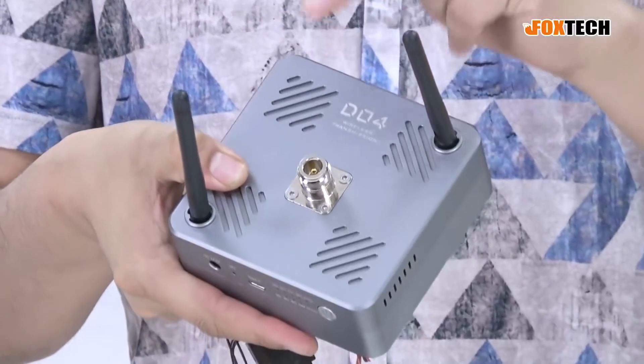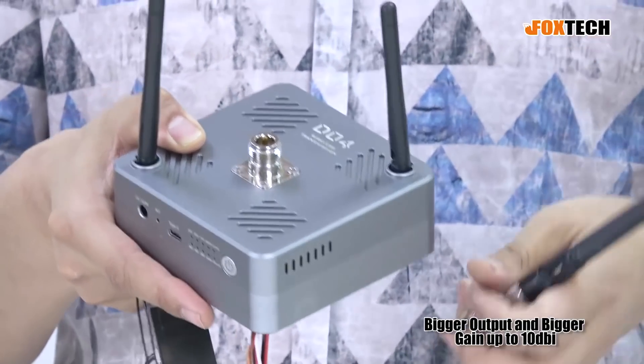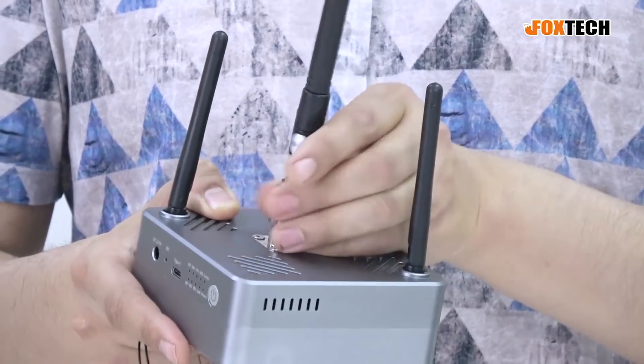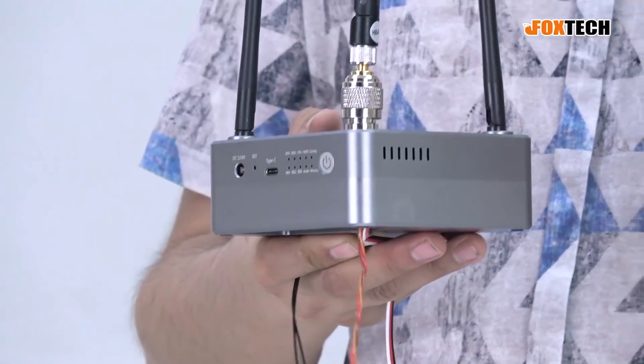We just used an SMA antenna for demonstration, but below this one is the BNC connector. So you can connect directly to bigger antennas with bigger output and higher gain. You can use something like a fiberglass antenna — a very long, very high-gain antenna up to 10 dBi. Or you can attach this to a patch antenna, and it's also possible to use this with a directional antenna and a tracking antenna base, so your antenna will always point to the drone.